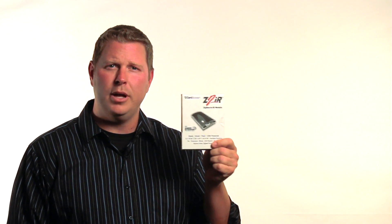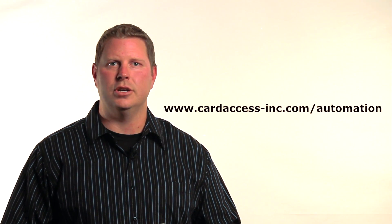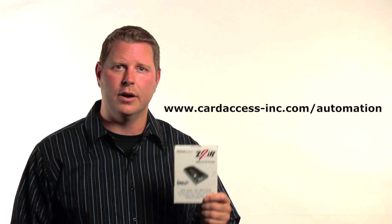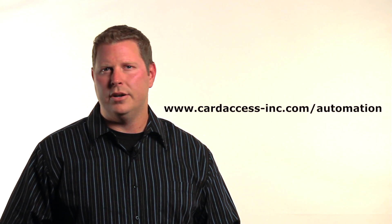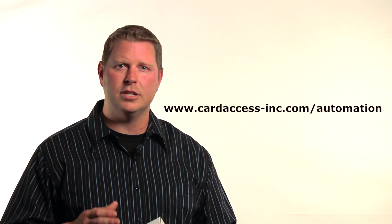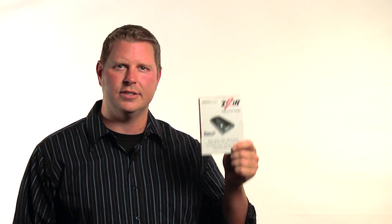If you'd like to learn more about the Z2IR module, there are plenty of resources on the Card Access website. Just go to www.cardaccess-inc.com forward slash automation. Click on the products tab and look for Z2IR. There are links to the Z2IR data sheet, quick start guide, and a link to our product introduction webinar that talks about how to add Z2IR to your business. Thanks for watching and thanks for using the Z2IR module from Card Access.